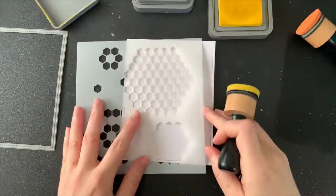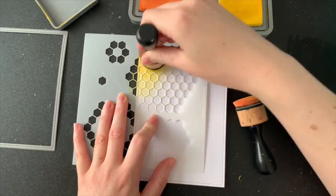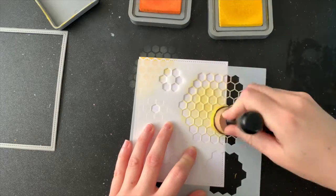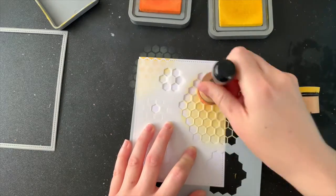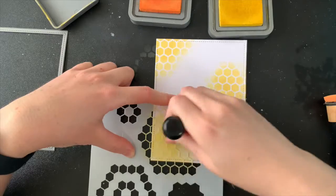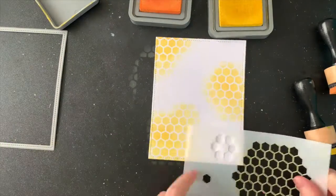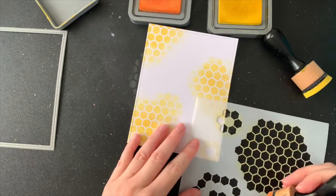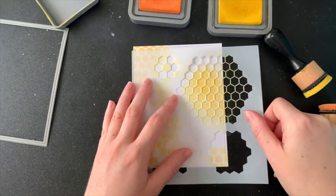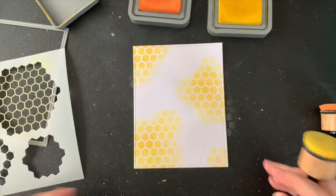I'm going to start with my background first so that it can dry while I'm working on the other elements. Today I'm using some mustard seed and some spiced marmalade. I'm mostly going to use the mustard seed and lightly dab it onto my stencil — I kind of wanted it to fade away a little bit. I didn't go for a hard edge with the exact shape of the honeycomb, so it took me a few goes to get the shape I wanted. With the spiced marmalade, I'm just going to very gently run that over some of these little hexagons to give it a different tone. It adds a bit of dimension, especially when it catches around the very edges of each of those little stencil pieces — it just makes it pop a little bit more.